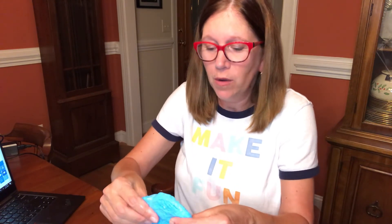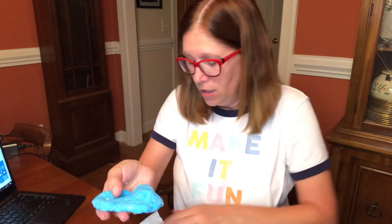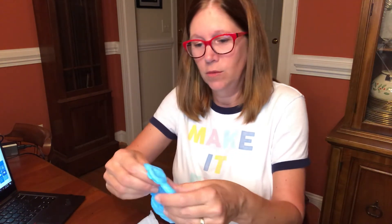I hope you enjoyed this experiment. Remember, if you want to do this at home you need to ask an adult to help you. Now I'm going to sign off and play with my homemade silly putty slime. Thanks everybody, bye bye!